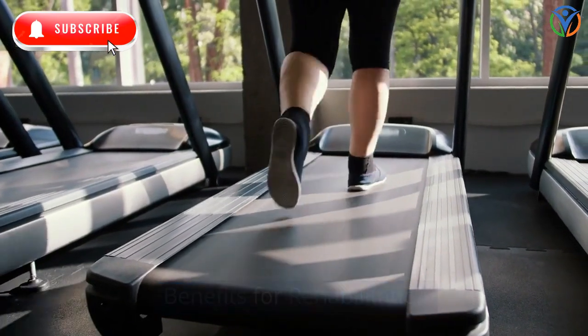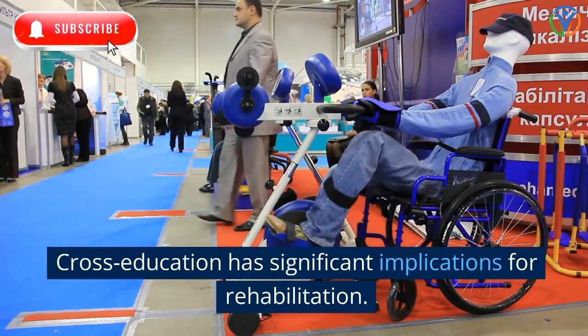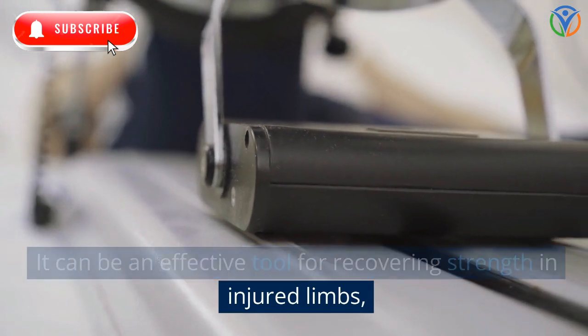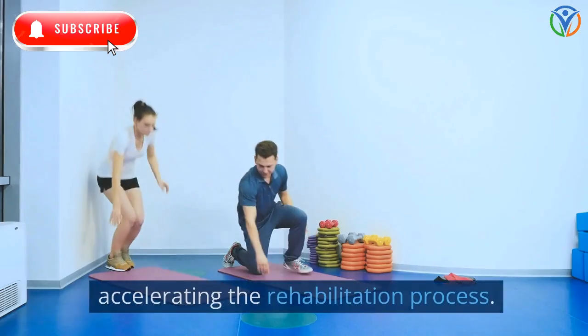Benefits for rehabilitation: cross-education has significant implications for rehabilitation. It can be an effective tool for recovering strength in injured limbs, accelerating the rehabilitation process.